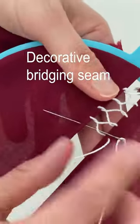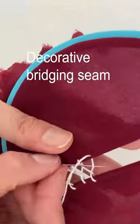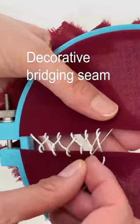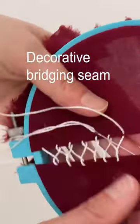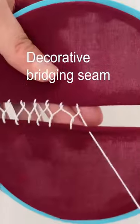In fact, you can even baste the two different fabrics to something temporary like tissue paper or water soluble stabilizer, and that way they will be a consistent width apart while you complete the hand stitching to connect them.